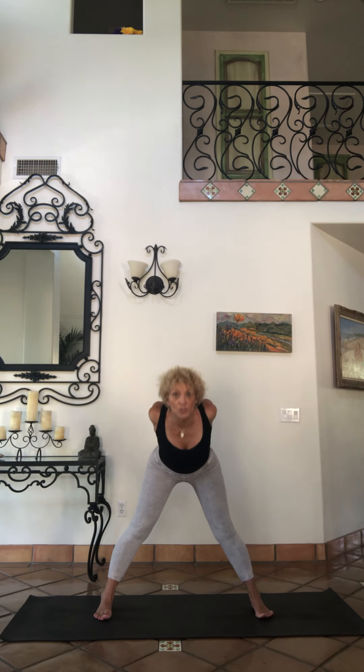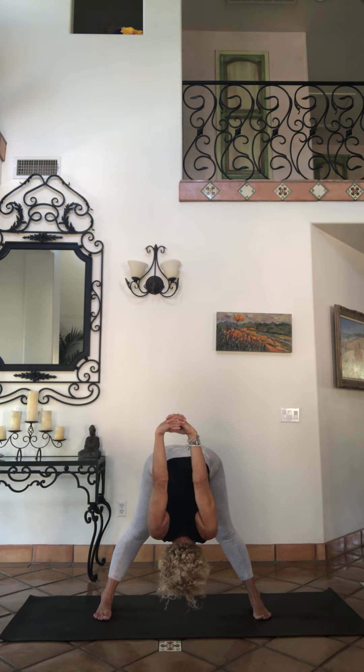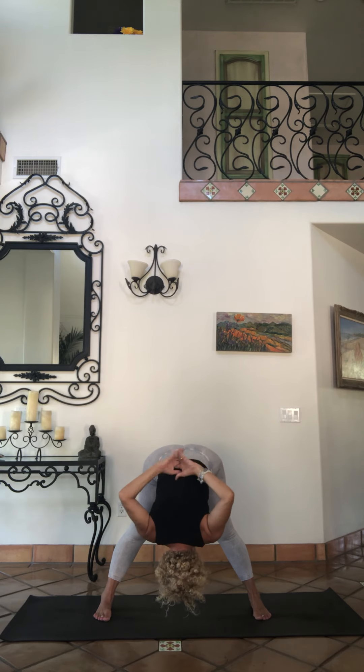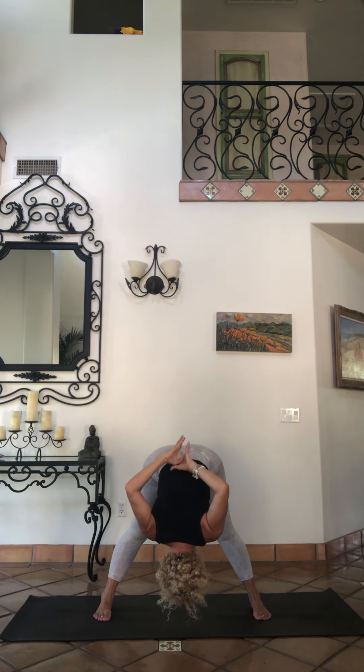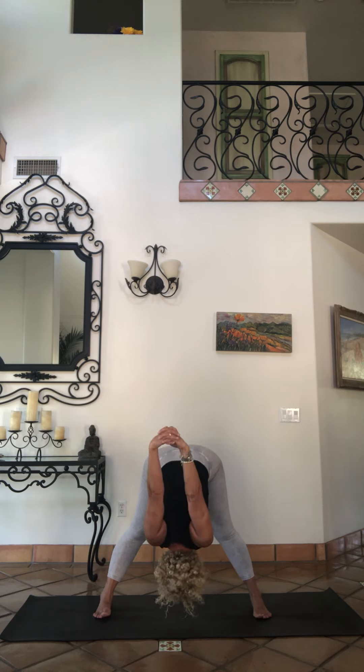Deep breath, inhale up. Exhale, hands behind the back — lace your fingers. You can always use a strap behind there. Big breath as you lift, keep working your ujjayi breathing, do not hold your breath. Exhale forward fold from your hip hinges, don't walk your knees. Cross the rear to see — you can have various arm positions here: you can do reverse namaste, stay in your back, just hold your elbows if you're tighter in your shoulders. You can rotate those arms past your head — all these options. Watch your shoulders, be very careful of your rotator cuffs.